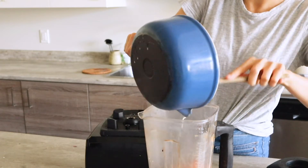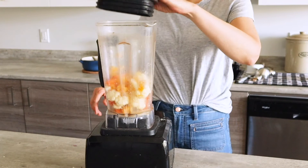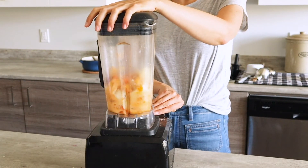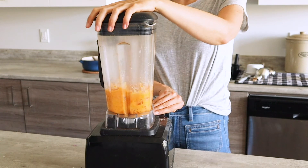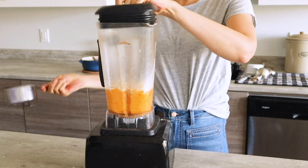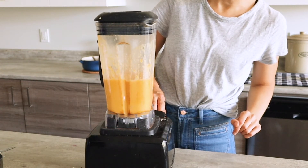If you want, you can add the milk straight to the blender. Turn on the blender and this will puree the vegetables into a creamy consistency. I ended up trying it without the milk first, but adding one cup of milk straight to the blender made it so much easier, so go ahead and add the milk to the blender.